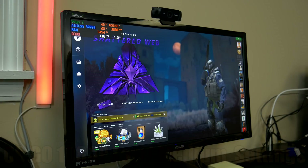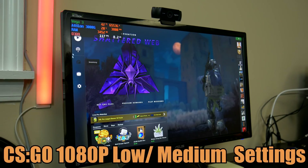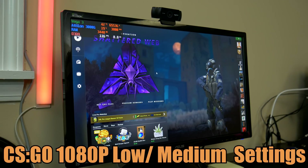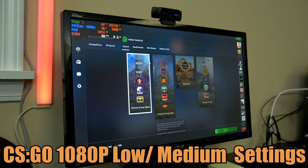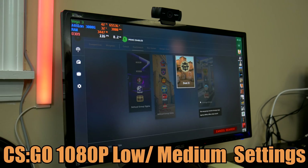Next up is CSGO. I had to dial the overclock back a little bit to 3.8 gigahertz due to some stability issues when trying to launch CSGO. The actual GPU clock speed is the same, so you really shouldn't notice that big of a difference. We're going to run CSGO on pro settings 1080p and dive into Dust 2 to see what kind of performance we get.